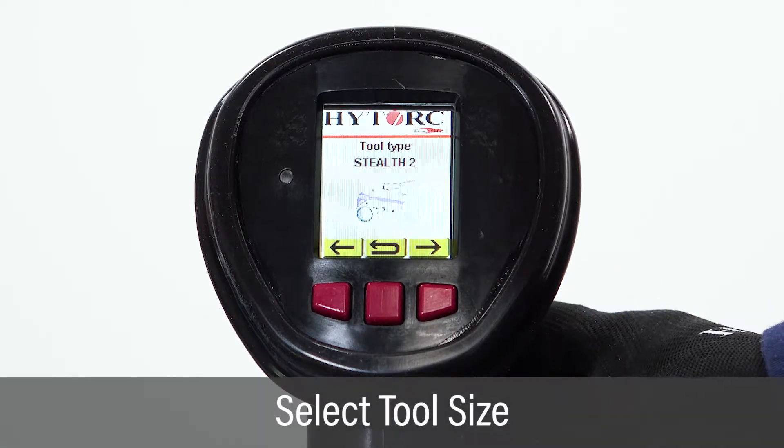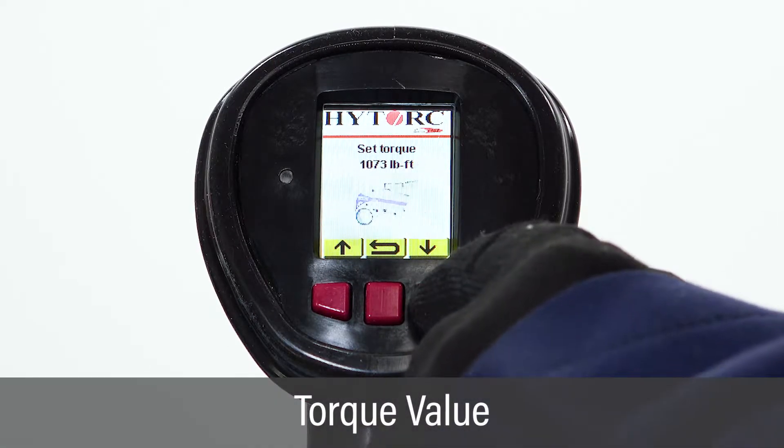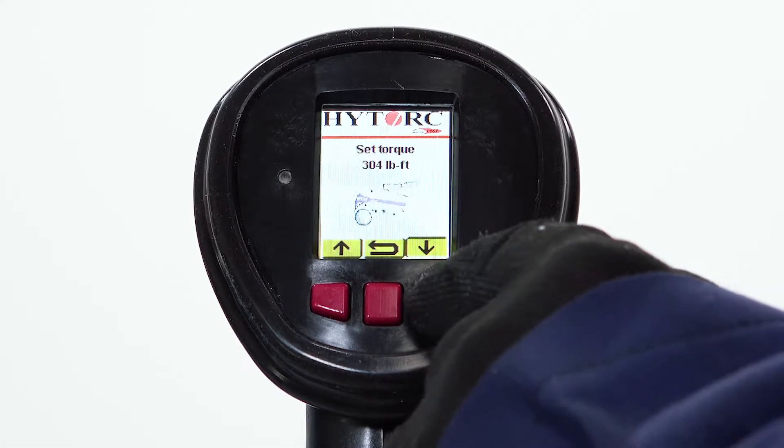On the tool type screen, select the size tool being used. On the set torque screen, set the target torque by using the left and right buttons to increase and decrease the torque value, and the green button to select.